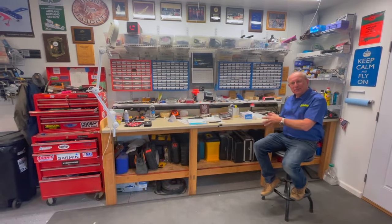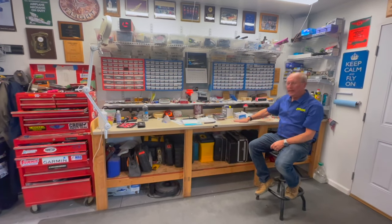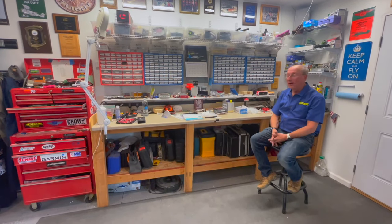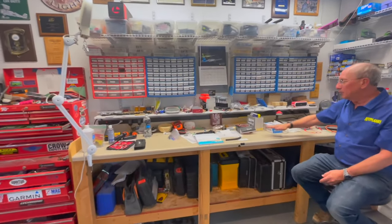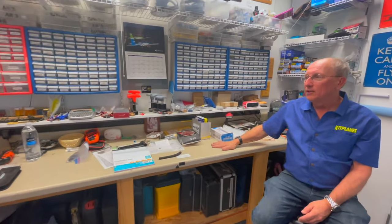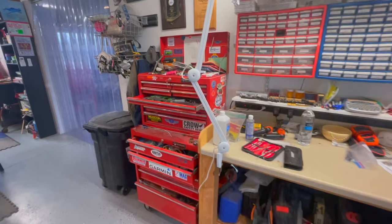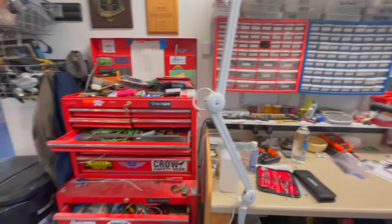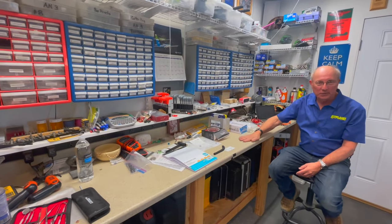This technically isn't part of Metal Magic, but it completes the workshop. This is what I call the clean workbench — this is where we keep all of our nuts, bolts, and hardware, and where we can work on electronics and the like. The red toolbox at the end is mostly dedicated to electronics and measuring tools. It's kind of an arbitrary division, but it's a place we can sit and work on small items without having a whole lot of aluminum dust around.